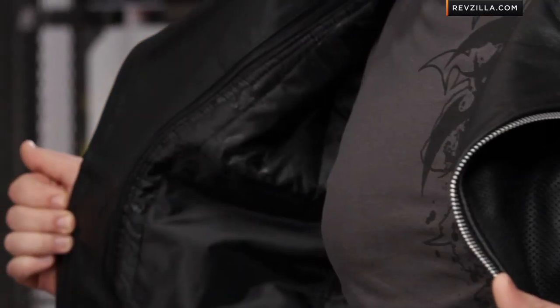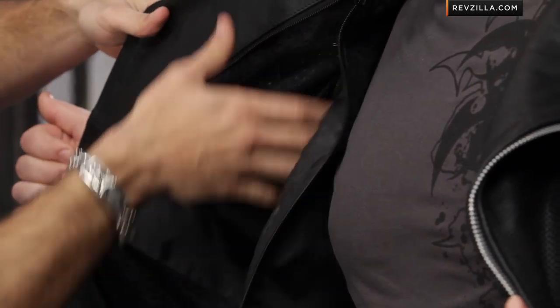Let's unzip and undo that belt to show the inside and the thermal liner. Find the River Road Ironclad jacket at RevZilla.com slash River Road. Here's the full sleeve thermal liner.